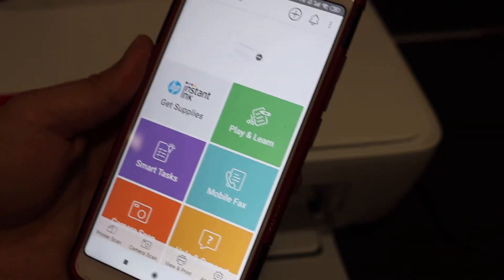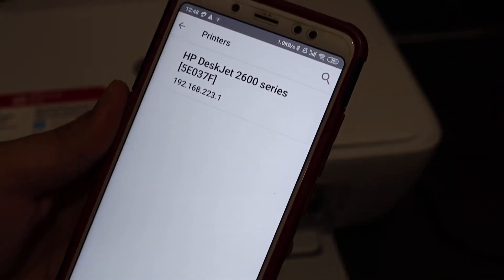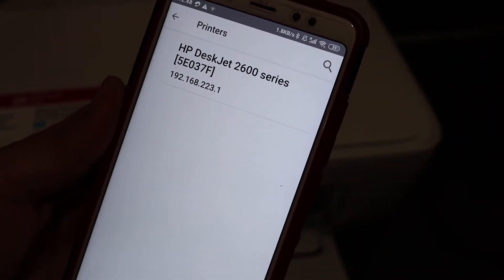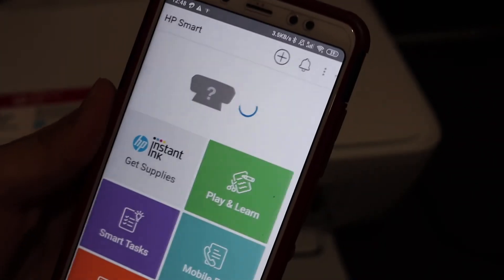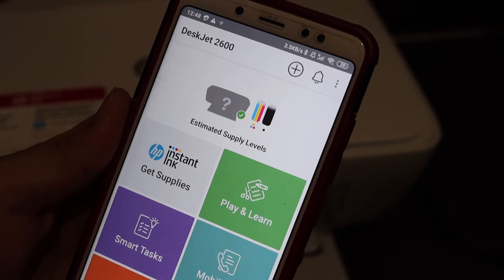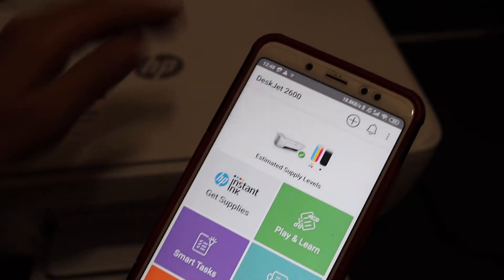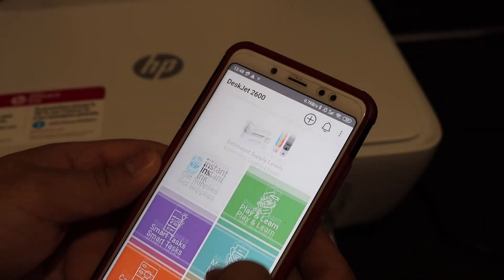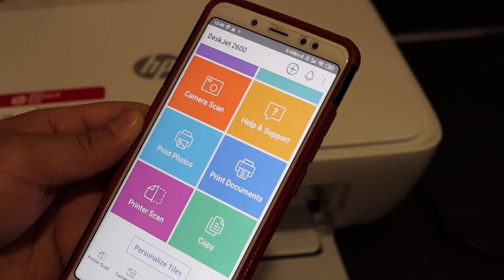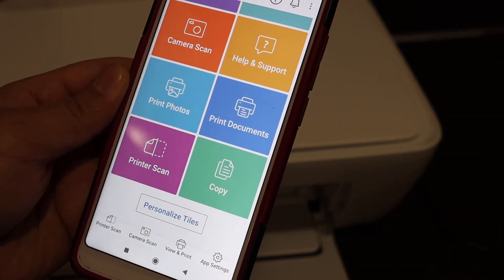Once the HP Smart app is open, add the printer by clicking the plus button at the top of the screen. You will see the printer name HP DeskJet 2600 series displayed. Click on it and it will display all the details. Your printer is now available — this is a direct connection between your printer and your Android device.